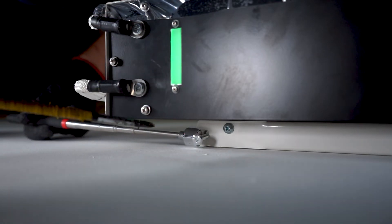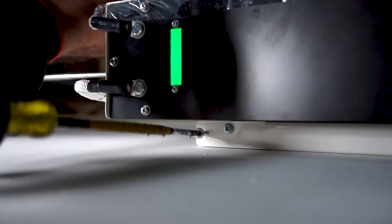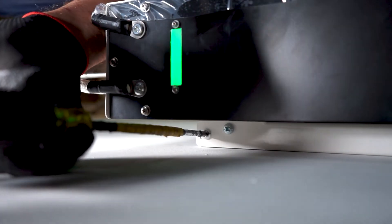Then, using the flat top screws provided, secure your Rhino to your wall-mount. These screws prevent the Rhino from coming off of your wall-mount.